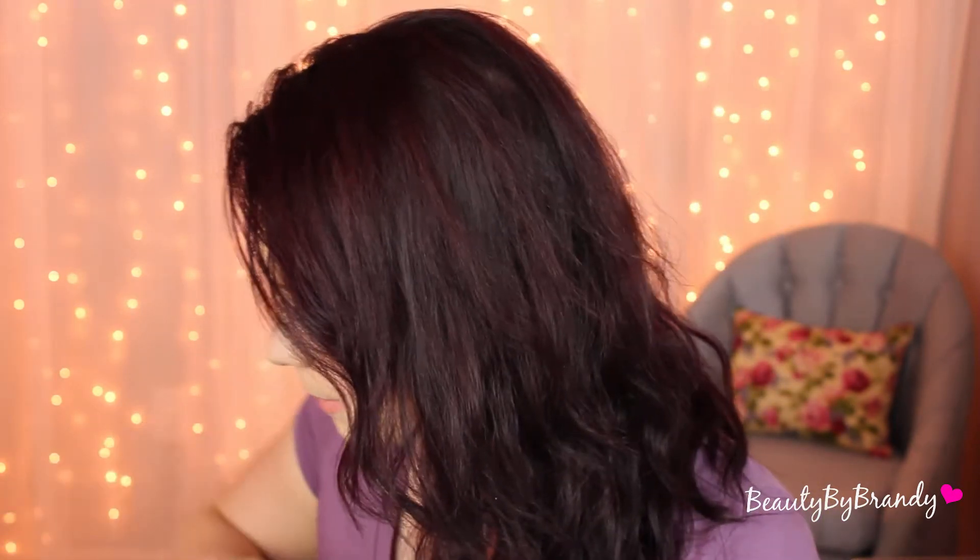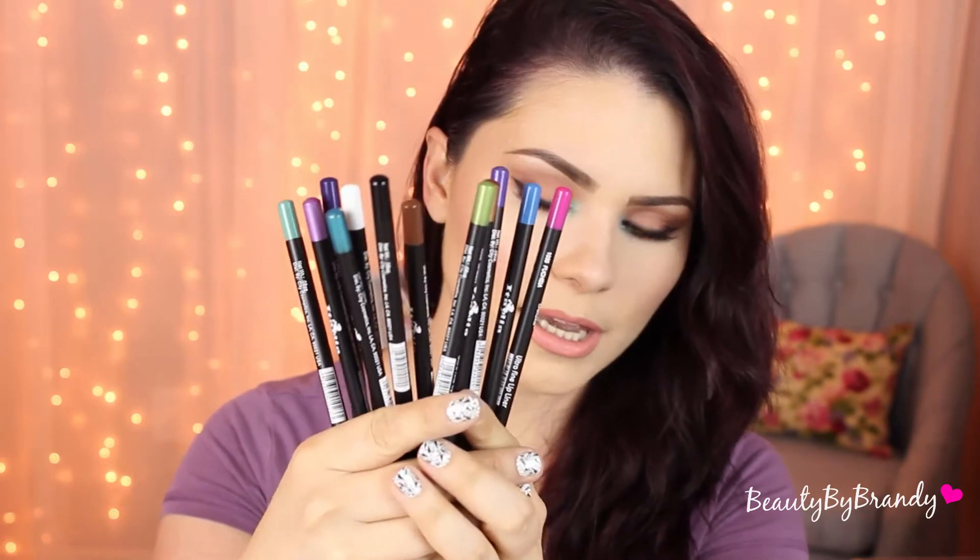It has a lot of really nice neutrals so you can really do any kind of seasonal look whether it's spring or fall or whatever, and it does have a couple of nice pops of color so you can really mix it up. Now in the video I did forget to film the clip of me lining my water line. So this is actually a brand called Italia — I've never heard of it before but I found it on Amazon, a whole pack of them, for $7. They're really really good and I'm probably going to do a separate video on these. These colors are actually really smooth and going on really well.